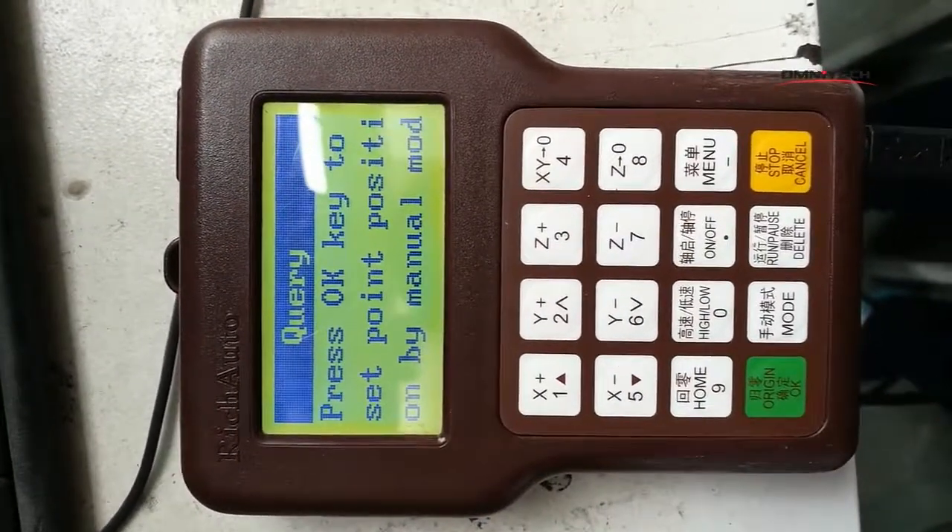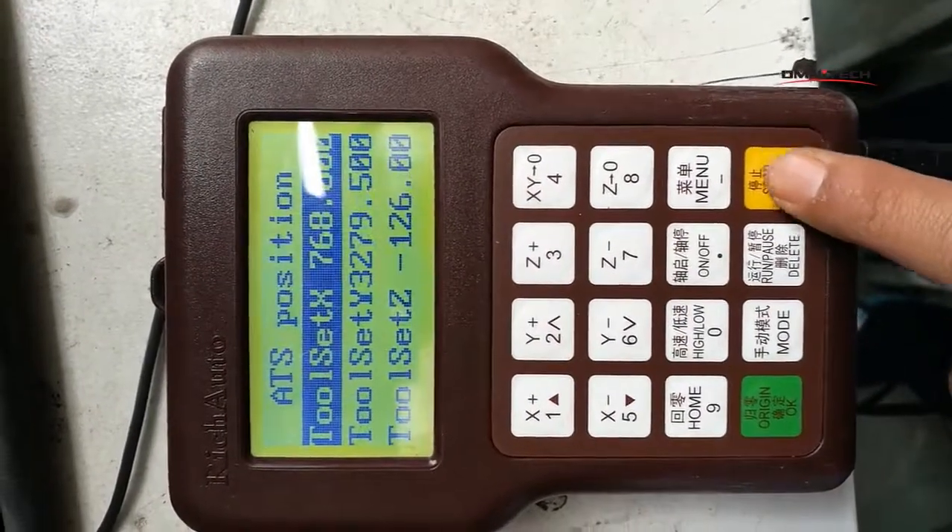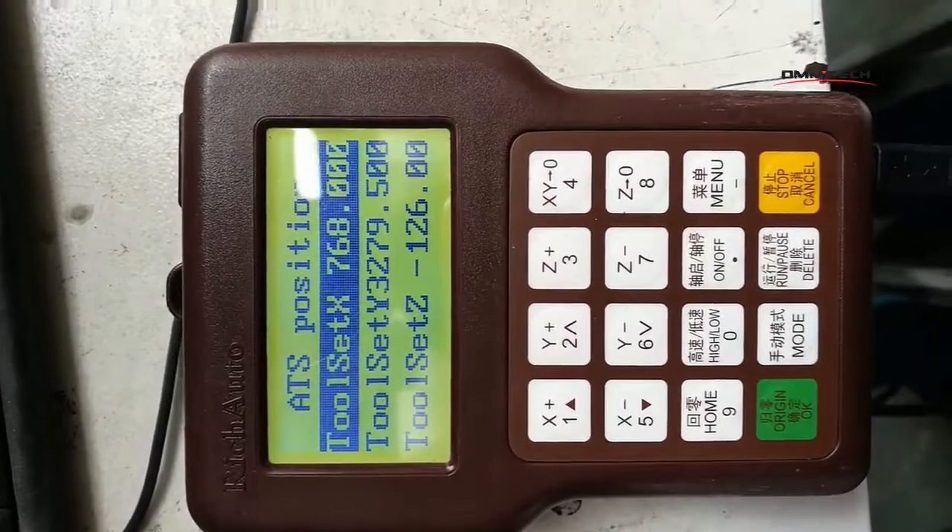When there is a notice, we don't press OK — we press cancel. Now we are going to auto calibration.